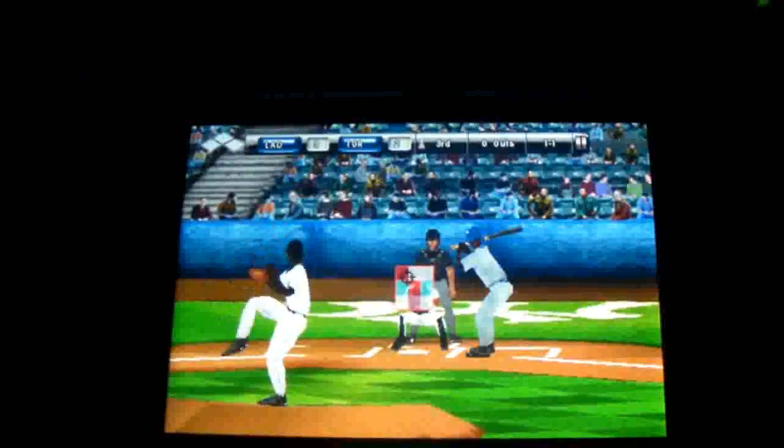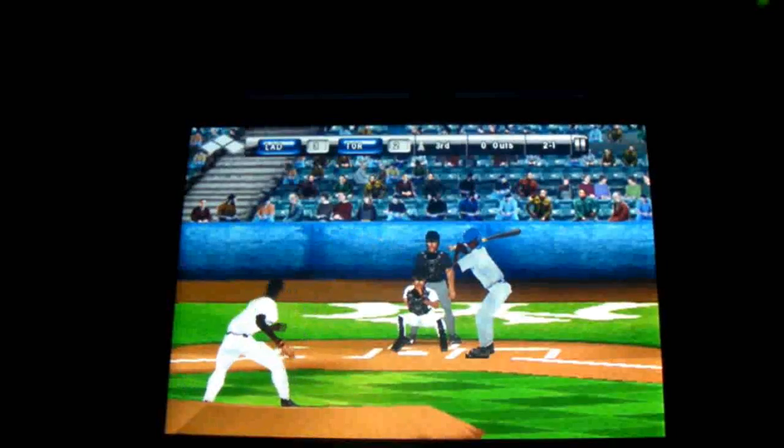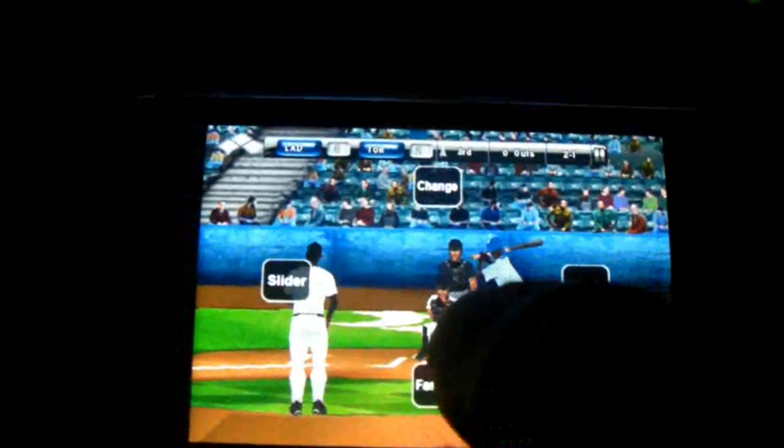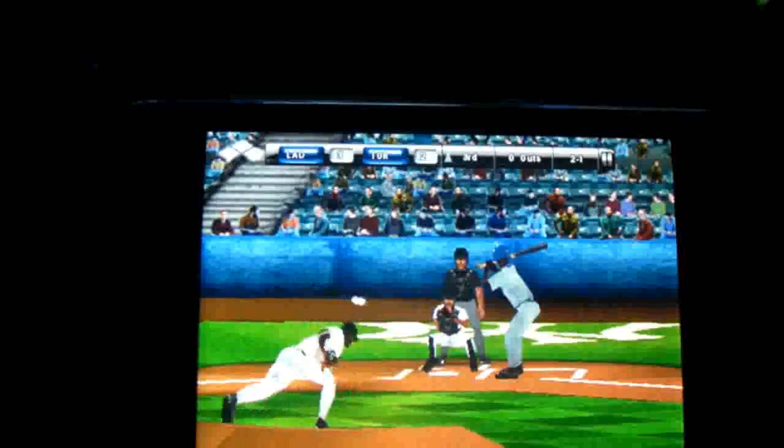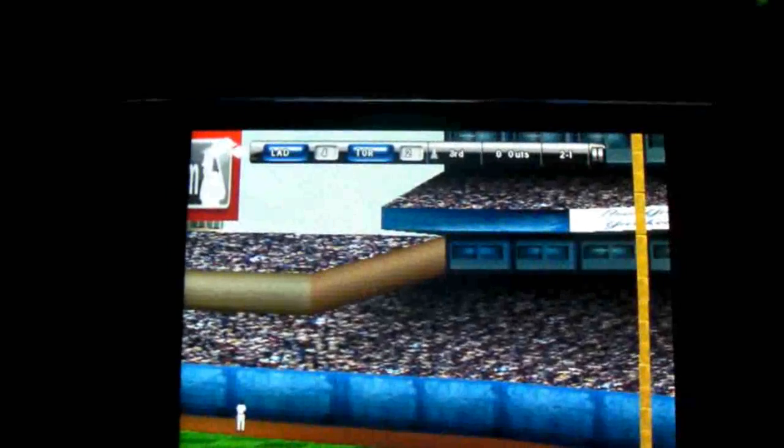I'm going to throw a curve here — and he got a home run. Great.